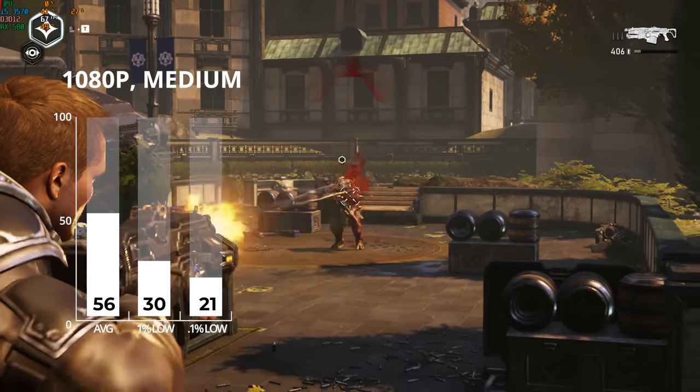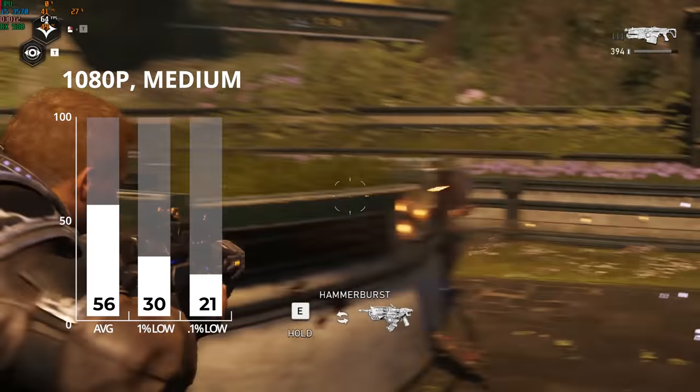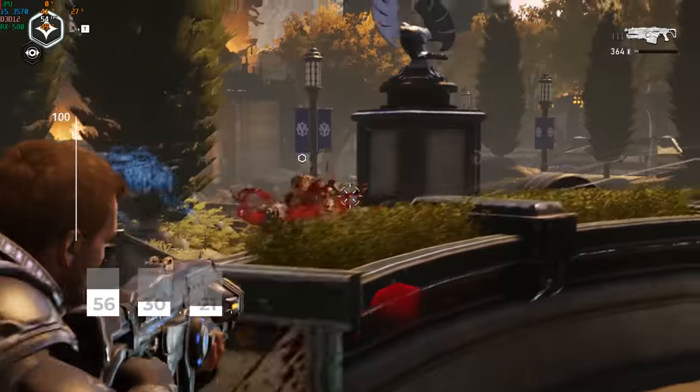After that was Gears 5. I actually got to enjoy a bit of the campaign, which isn't something I typically do during benchmarking runs. Using the built-in benchmarking tool at 1080p with medium settings, I got 56 frames per second.